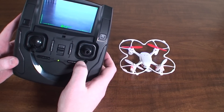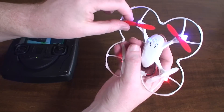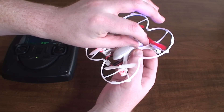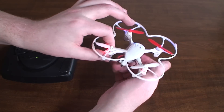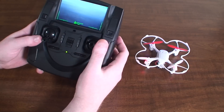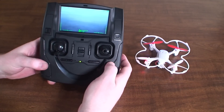If it drifts a little bit you can correct for that with the trims, but if it requires too much trim or you just can't get it to stay level, you'll want to check the props. You may need to replace them because small damages and bends can cause problems with getting a good hover. Now we're ready to fly — I'll show you some of the different flight controls.